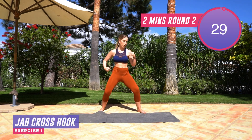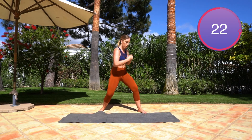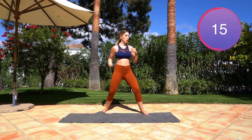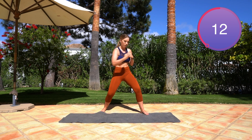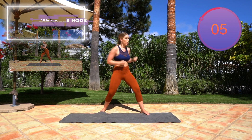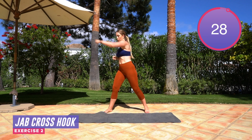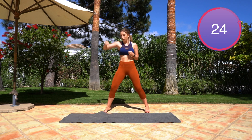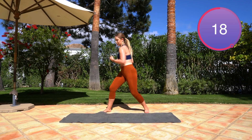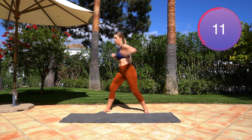For the next move you're going to do a jab, cross, hook, hook. So: jab, cross, hook, hook. When you're doing the hook, imagine you're punching up — do the cross and with the same arm come up. Make sure you're really using force with these arm movements; trust me your arms are going to be burning by tomorrow. Switch to the other side straight away — opposite arms — jab, cross, hook, hook. Remember: keep those feet at a nice wide stance, core engaged, using some power.